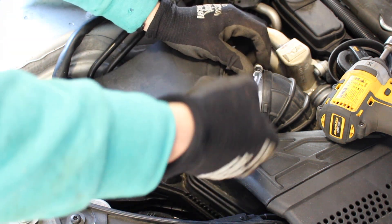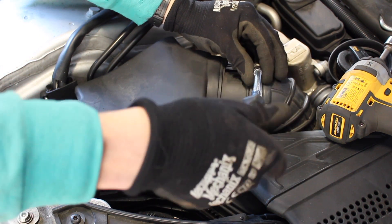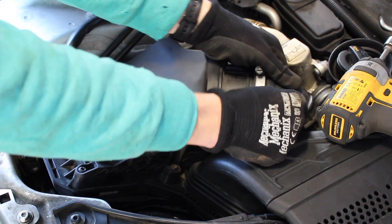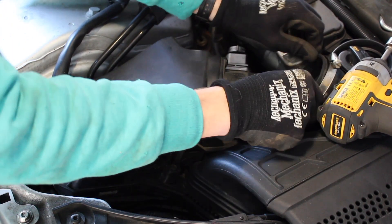First, loosen the 7mm hose clamp on the intake pipe. Loosen it a few turns and we should be able to wiggle the pipe off and away. Be careful not to drop anything down there.